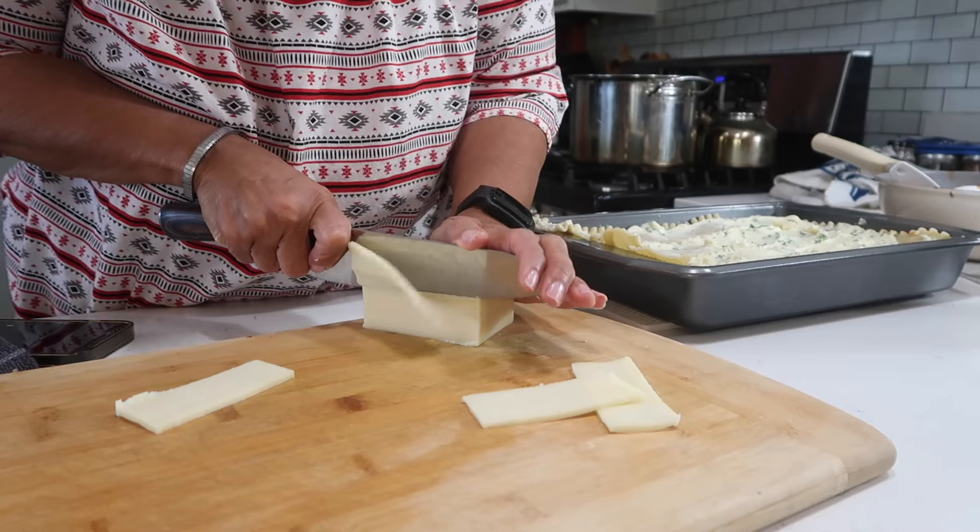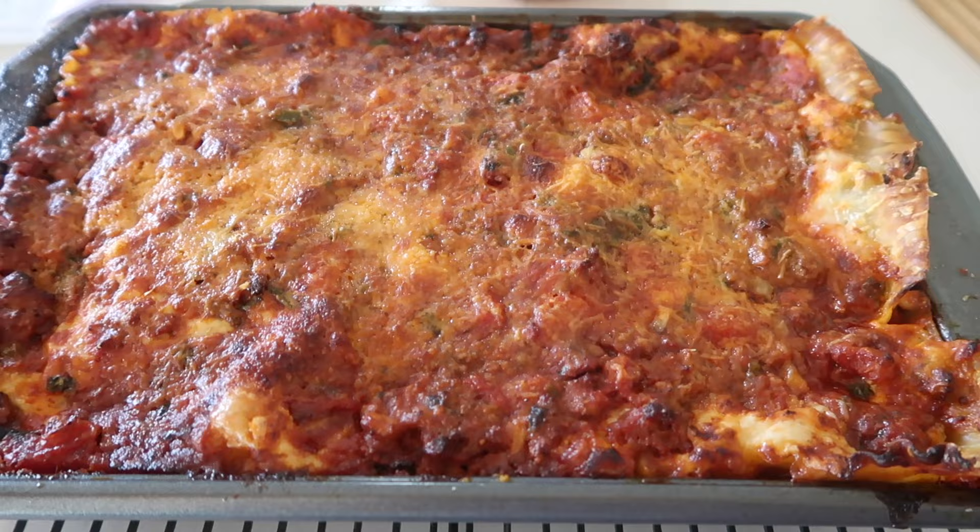Even though I'm lactose intolerant, a couple times a year I will eat something with cheese. Today I'm going to be making a three or four cheese lasagna. You're watching the Bear Pantry Show.